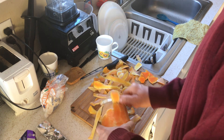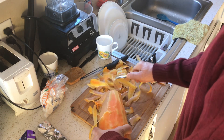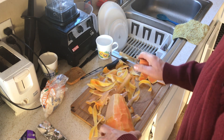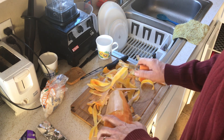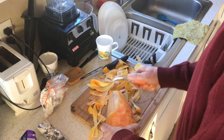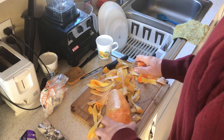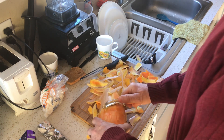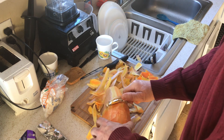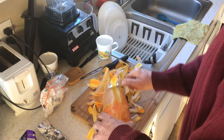This squash was just picked a couple months ago in October — today is the 24th of December, the day before Christmas — and these will last throughout the winter. This is called a rampicant; some people call it a trombone squash because it's long like a trombone, with a big bell part at the end, which is really a big bulb.